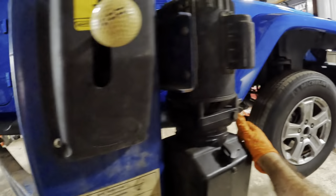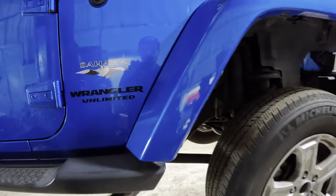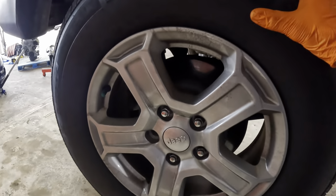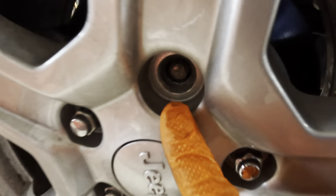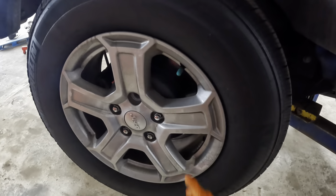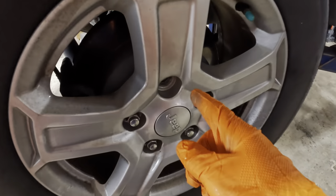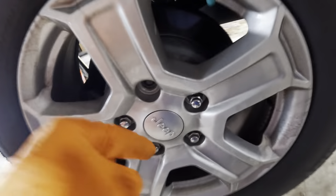Howdy folks, good day to you and welcome back. We are working on a 2016 Jeep Wrangler Sahara Unlimited. This thing was here for a lot of service earlier this week and it's about ready to go home, but we can't let it leave just yet because we have a missing lug nut. That's 20% less clamping force on your wheel — we do not want that. In this quick video we're going to pull this wheel off, pull apart the brake assembly, and show you how to replace a broken stud and lug nut.